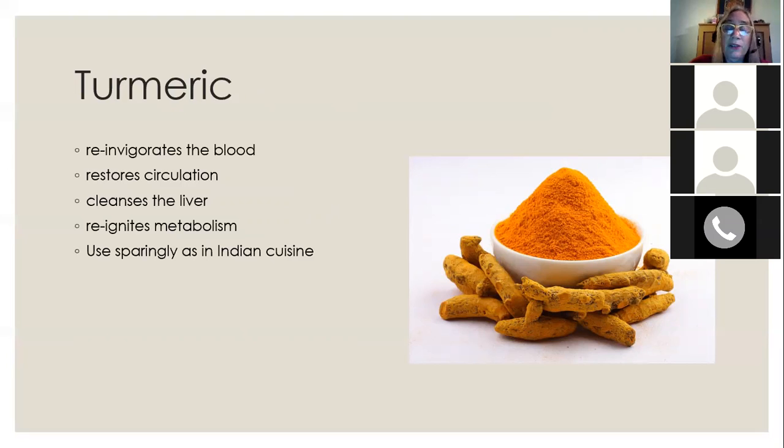When living in Indonesia, the speaker used to grate fresh turmeric root, squeeze it, and drink the juice — called 'tambadara,' meaning 'strengthens the blood,' a traditional folk use. It's usually best to use turmeric sparingly, as it is done in Indian cuisine. Some recipes call for several tablespoons in a drink like golden milk, but that can be over the top for some people since it's a very strong substance. It also contains oxalates which can contribute to kidney stone development, so don't use too much, especially if you're prone to kidney stones.